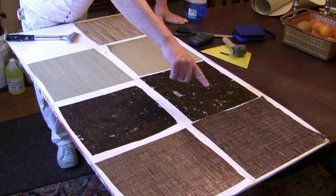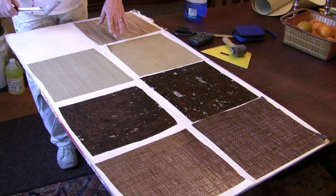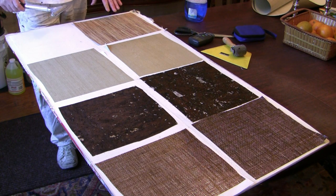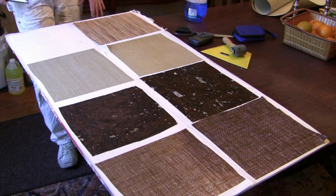That is their paper weave — metallic paper weave. And this has been applied to a sheetrock sample that has had two coats of a very hard acrylic primer.